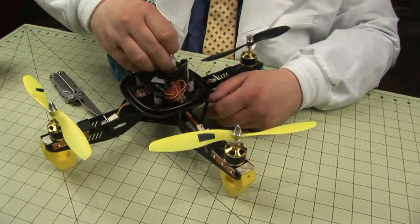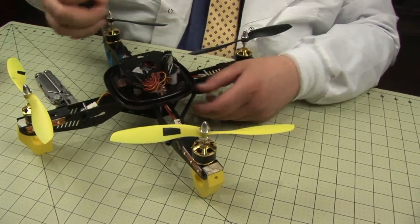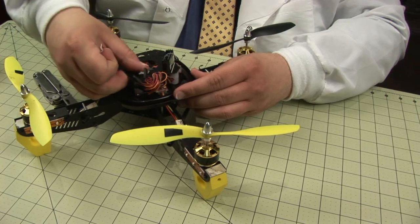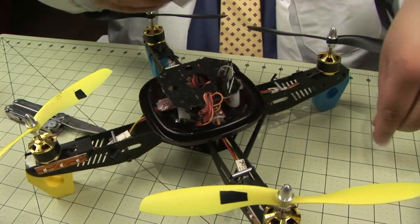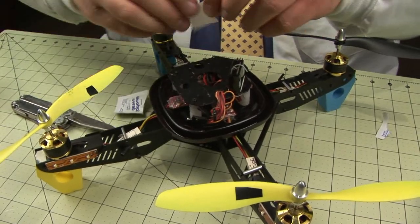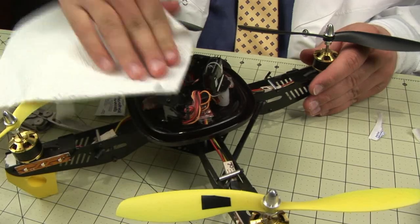Next, remove this little bit left over from the previous adhesive. Clean the surface — it's probably dirtier from the last adhesive that was on there. So a little alcohol swab, then dry it off with a paper towel.